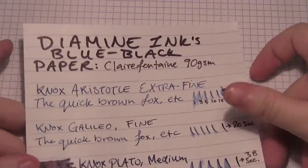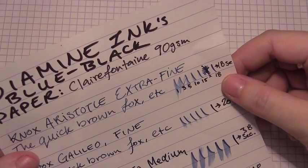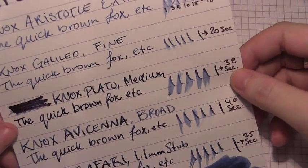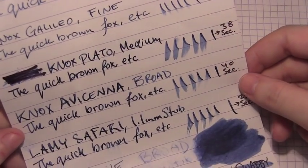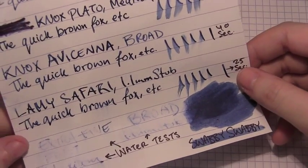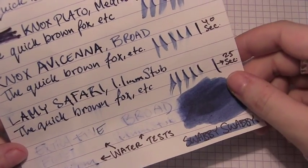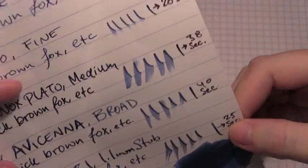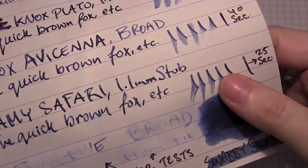Here's that same ink on Clairefontaine paper, using the same pens. Even though this is pretty hydrophobic paper, the dry time was not so bad. The medium was rather intense, but I also had it in a fine that did fairly well, and a broad which was not great. But once again my Lamy Safari, which runs dry-ish because it's a stub, gave great shading, as you can see. And the dry time was just as good as a fine nib, even though it's obviously a much broader nib in width.